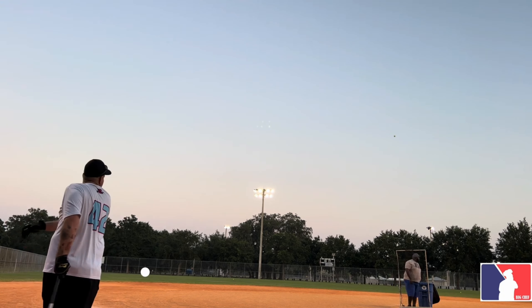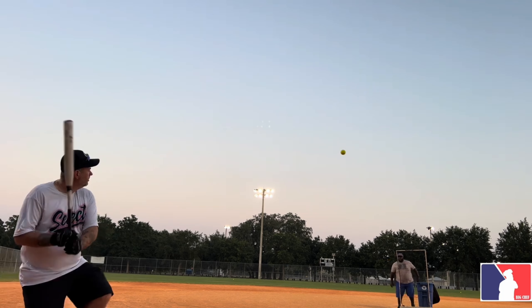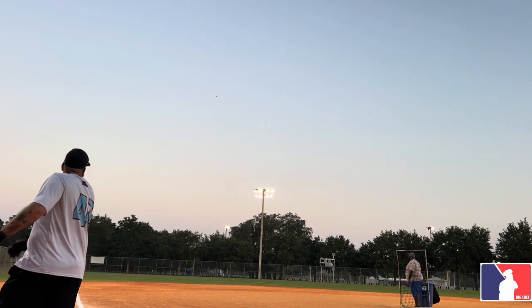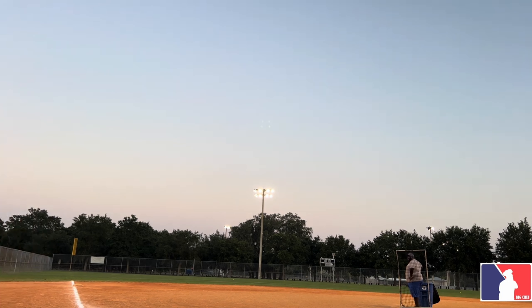It has no trampoline — none. Like it collapsed. One more. Here it is. That worked out, but it didn't go that far.